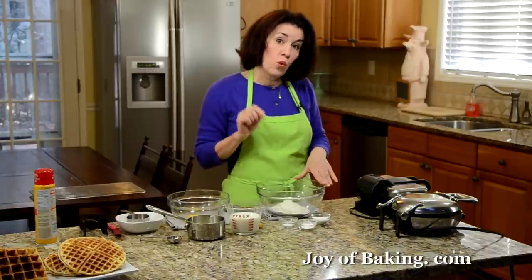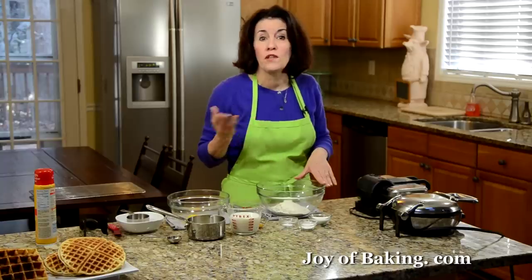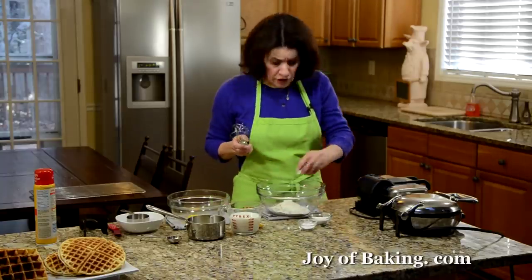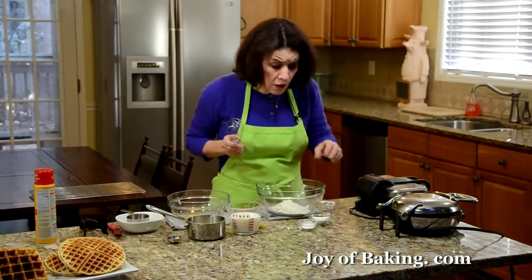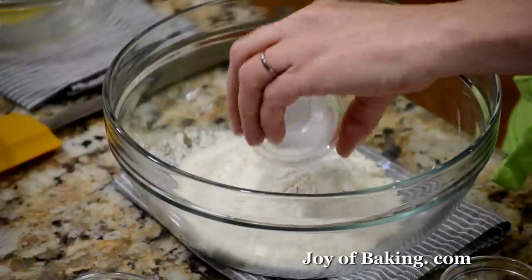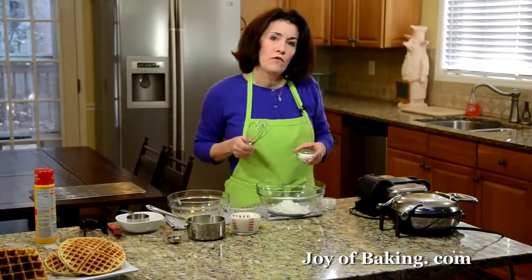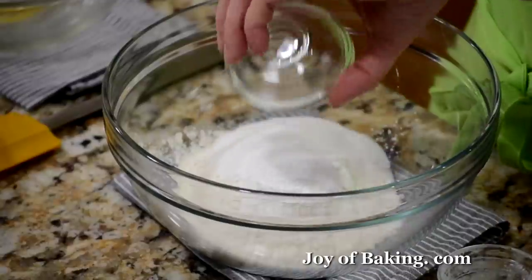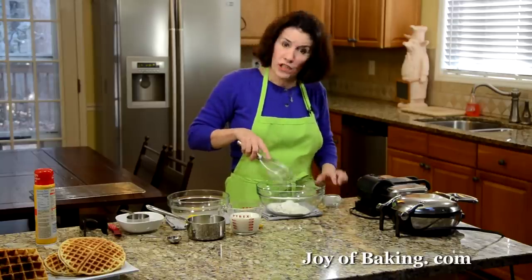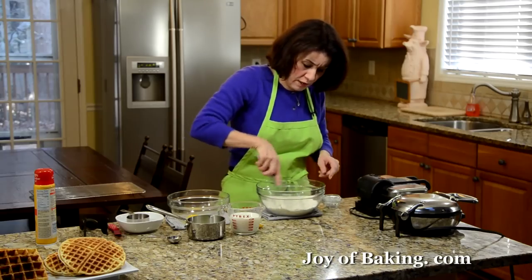In a large bowl, you will need one cup — that's 130 grams of all-purpose flour, also known as plain flour. Then add just a quarter teaspoon of salt, one and a half teaspoons (about 5 grams) of baking powder, and about two tablespoons (25 grams) of granulated white sugar. If you want your waffles a little less sweet, you could just add about one tablespoon, that's about 15 grams of sugar.